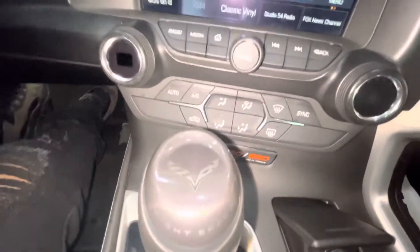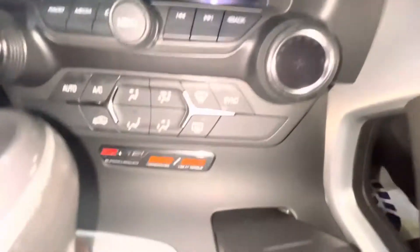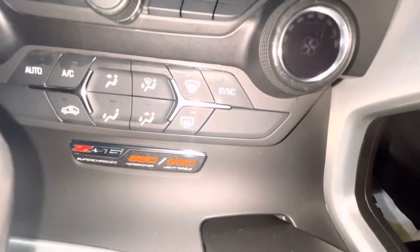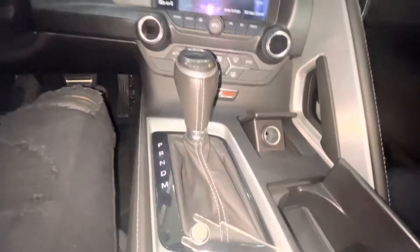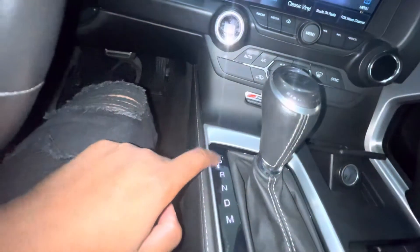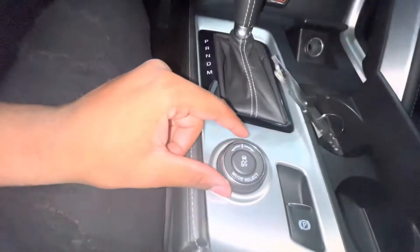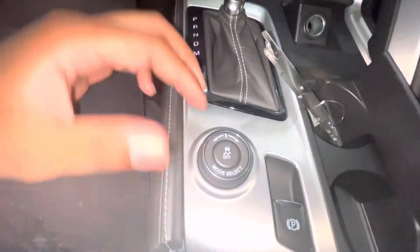Got the Corvette sign on it, it says speed. Also right here it shows the Z06 supercharged 650 horsepower and 650 pounds of torque. You got park, reverse, neutral, drive, and you can throw it in manual mode — the downshift on this joint is crazy. You got the traction control you can turn off right here, and this mode can switch from track mode, sport mode, or probably eco mode.